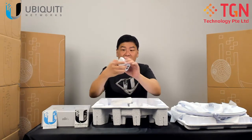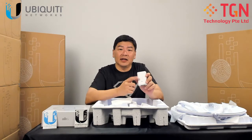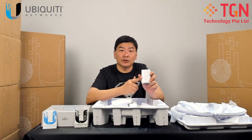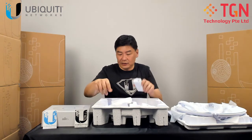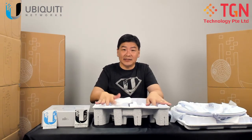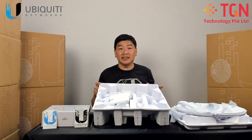Last but not least, the POE injector. As mentioned earlier, it's 48 volts, 0.5 ampere. Take note of that in case of any breakage and you need to replace it. So basically, that's all the items inside the AirFiber 60LR package.